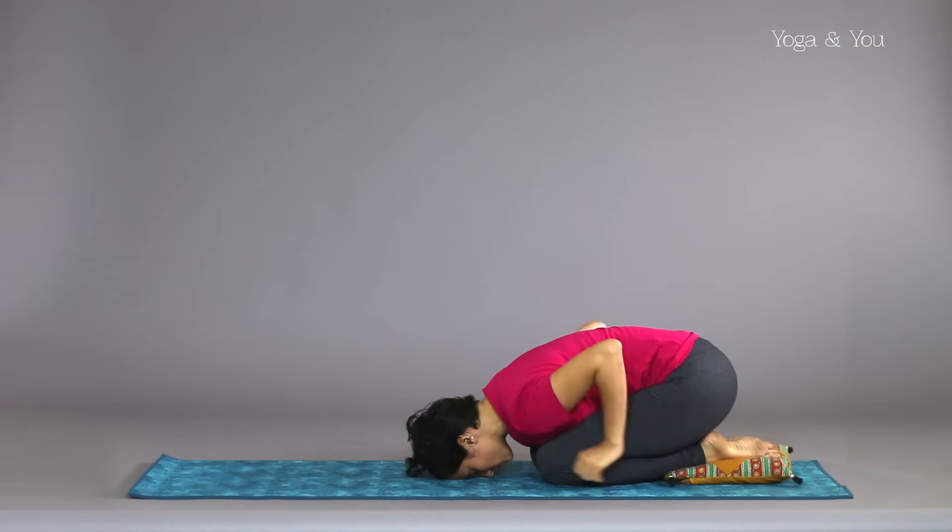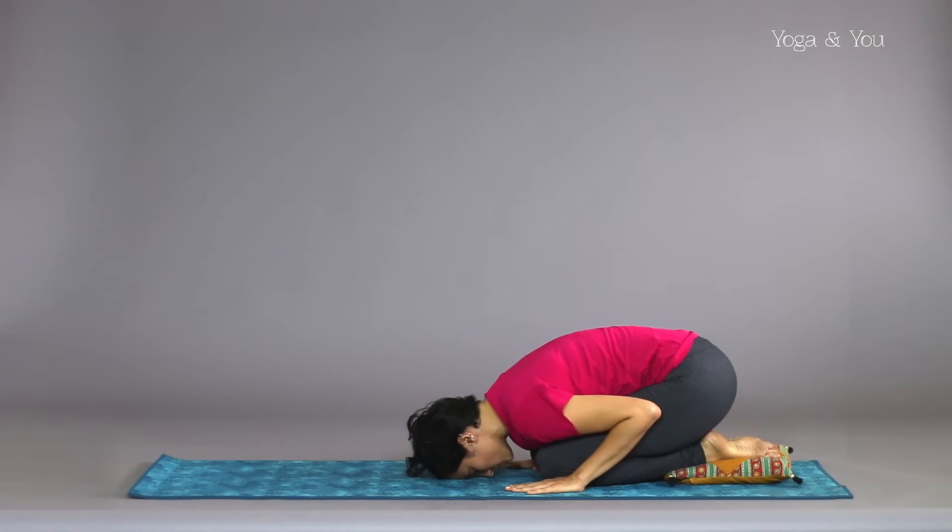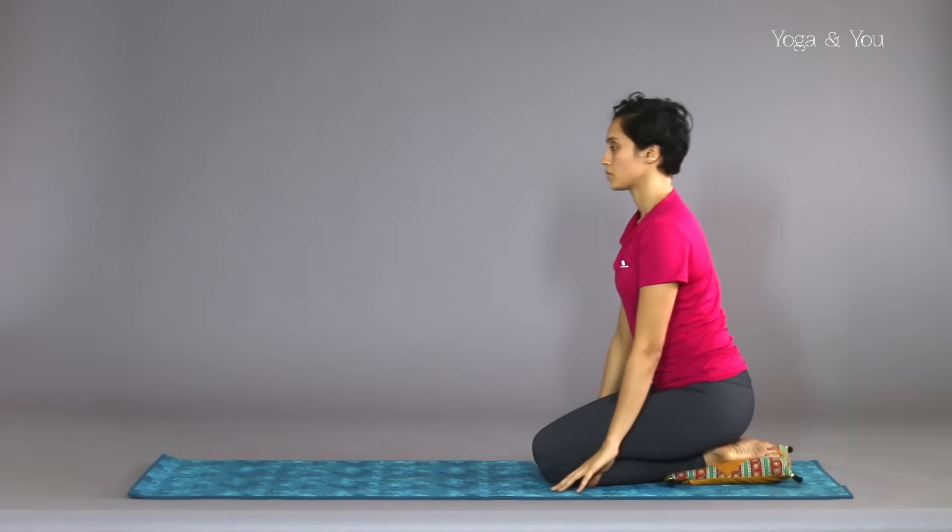To release, place the palms under your shoulders and slowly inhale up to a seated position.